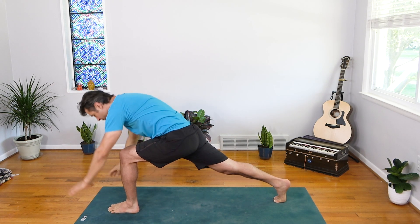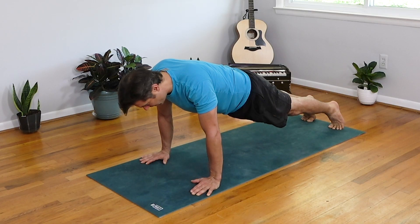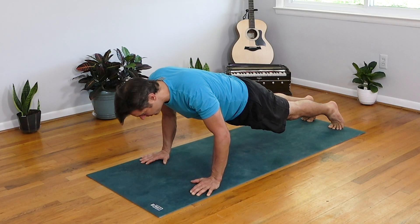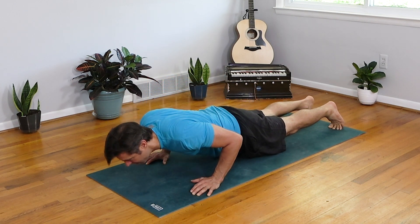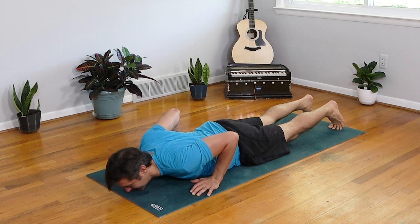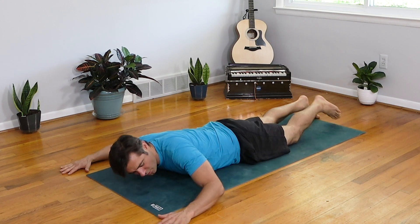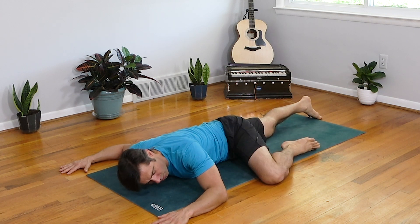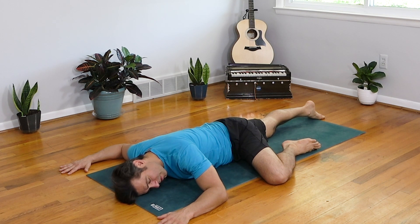As you inhale, release the bind, extend the right toes, lift, and float all the way back to a nice deep crescent lunge. Big breath, reach high. Exhale, twist it open to the left, ring the core out. Flip the front palm, take it up and back, staying nice and deep in that front thigh. Windmill the hands down, frame the front foot, step back to plank pose. Slow as you can, lower all the way down to your belly. And when you get there, let out a great big exhale. Let's hug the earth.